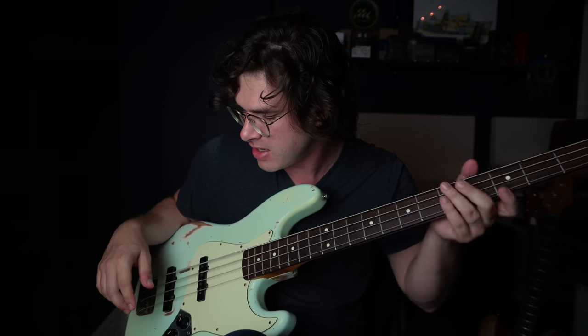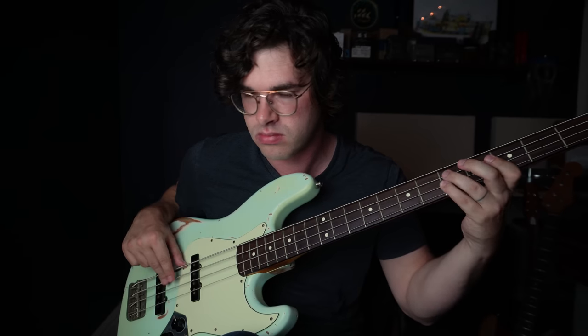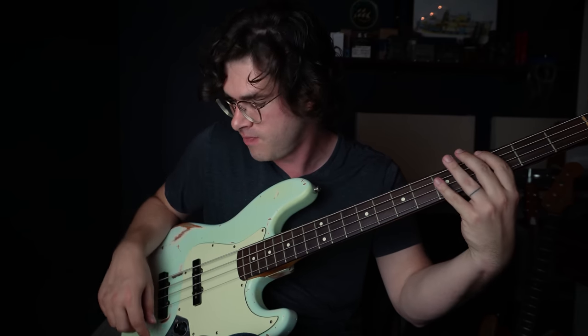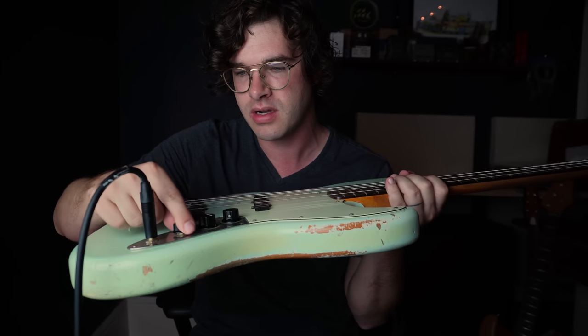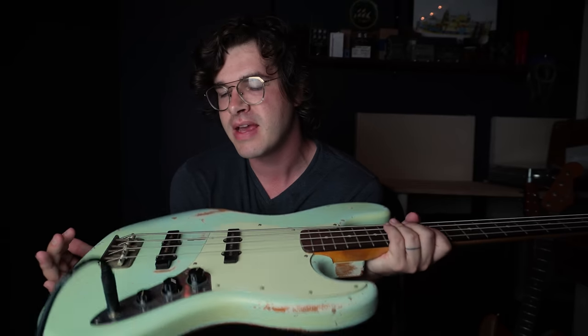Let's start with everything all the way off and bring the neck pickup all the way up, with the tone down — very dull sounding. Bringing the tone all the way up gives us very bright. Right in the middle with the tone sounds a little closer to P-Bass. Then the interesting question: if we bring in this bridge pickup, are we going to get closer? Starting at zero, bringing it up to maybe halfway sounds Jazz-Bass-y to me, but rolling it back a little more and playing closer to the neck pickup gets us there. That's the neck pickup all the way on, bridge pickup at maybe 10%, and the tone just below halfway.